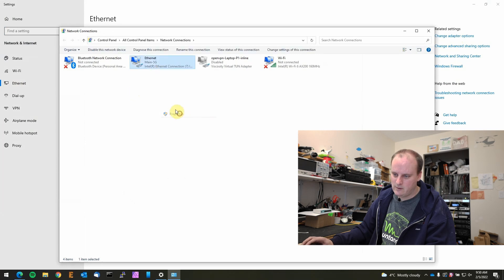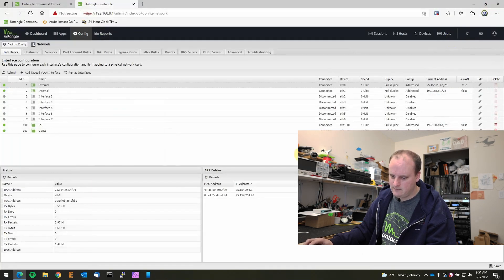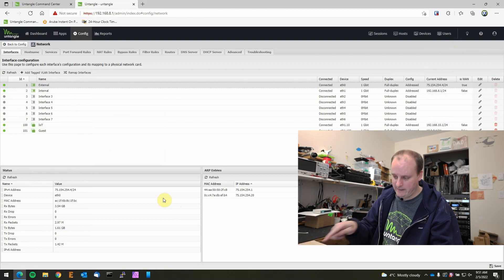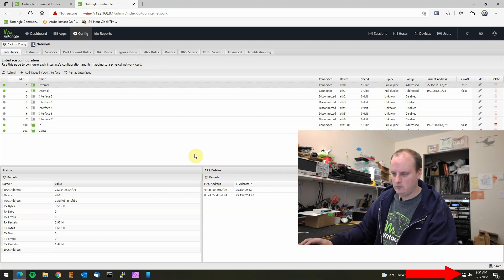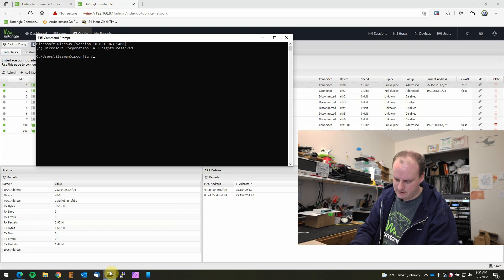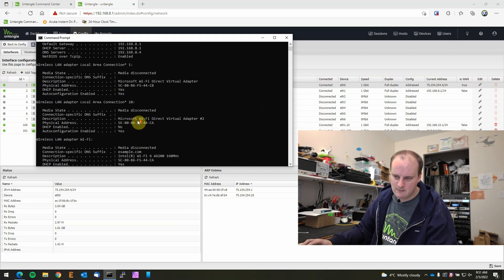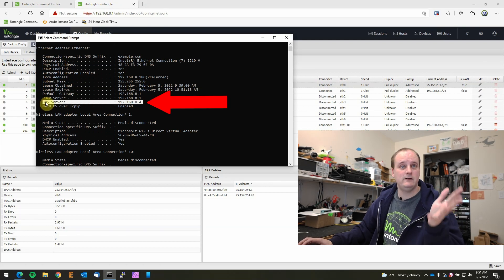We'll go back to Network Connections > Ethernet, change the adapter properties back to obtain DNS automatically, and close that. Now if I unplug the cable and reconnect, we'll see it go away and come back - just to double check that we've got our DNS and it's working. We'll run ipconfig /all and we can see our DNS is right there. So it's automatically doing it - now when you connect to your main network, it automatically assigns the Pi-hole DNS.